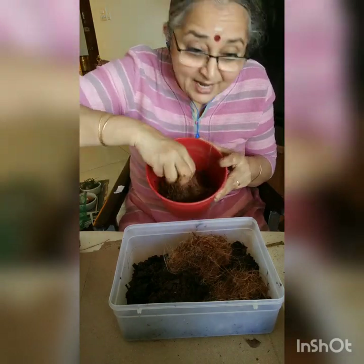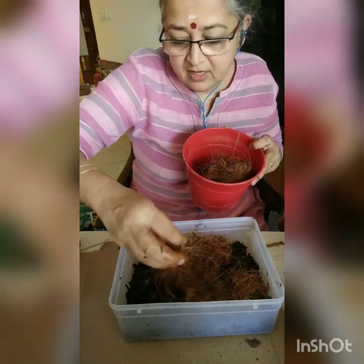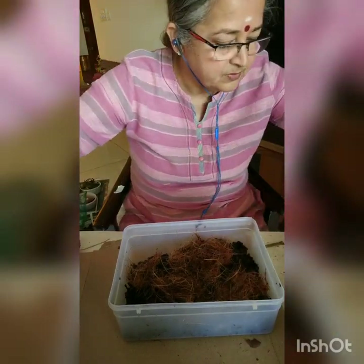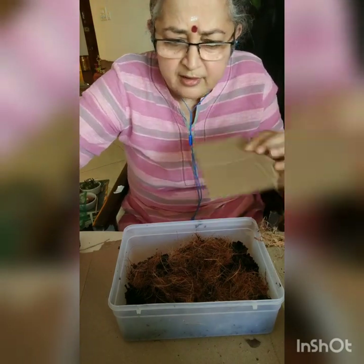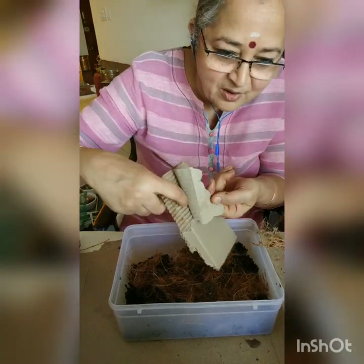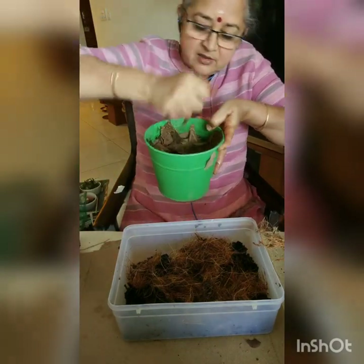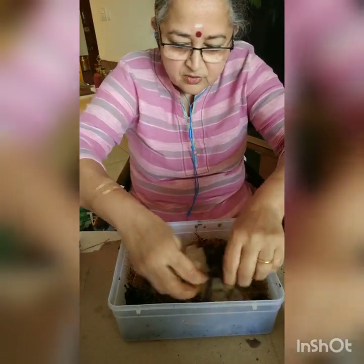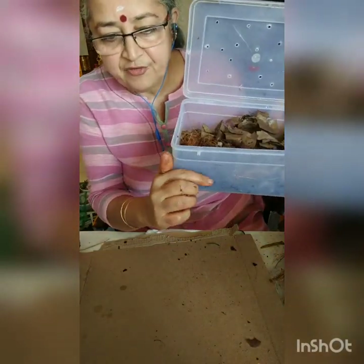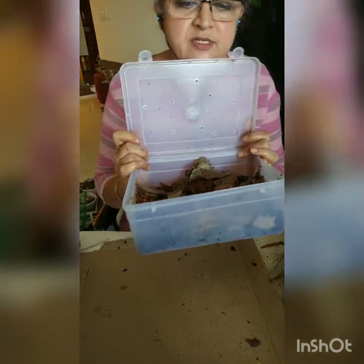This is like a nice bedding material for them to relax, stay, and be happy. You're giving your worms something that they can be happy with. Also, a little bit of cardboard — I use some cardboard. They love cardboard, especially the corrugated cardboard. They go and lay their eggs there. I just put small pieces of cardboard, squeezing out the excess water, and then add the cardboard. So this becomes your bedding material — almost half of it, it will go down. I've just layered it like this; it will settle down.